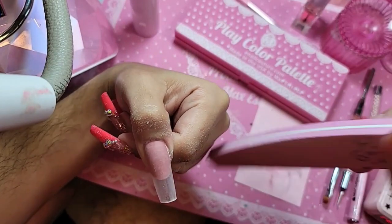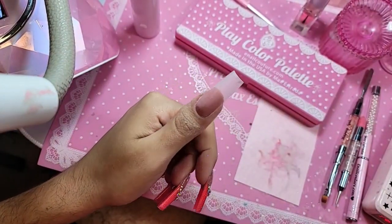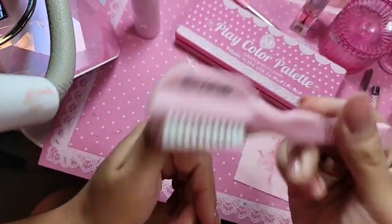As you guys have seen me use it many many times, it lasts like crazy. What I like about it — the advantage — is that when you're doing the nails, it stays in place when you apply it correctly.